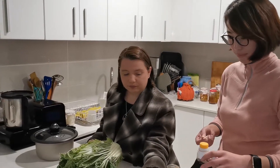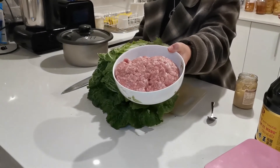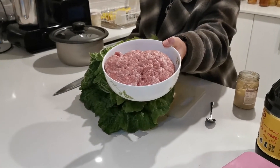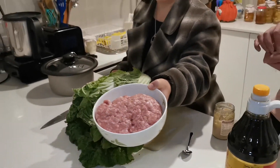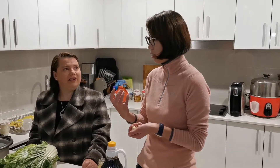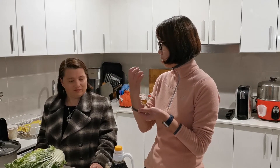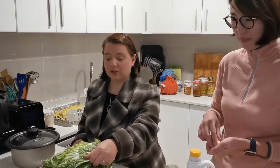We have some pork here and I've gone to the Chinese butcher and bought some extra fatty pork mince. You might ask why, because usually in Australian culture we like extra lean meat. So why have the fatty meat? It makes the dumplings juicier, especially when they're boiled — you get that nice juicy inside. Exactly — if the meat is too lean, it dries out.